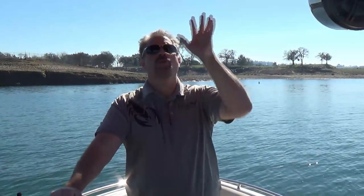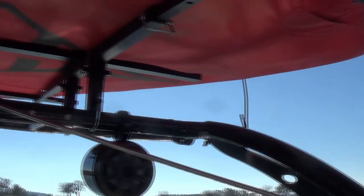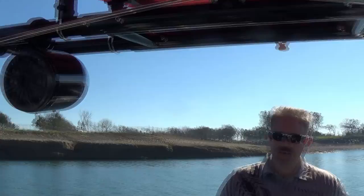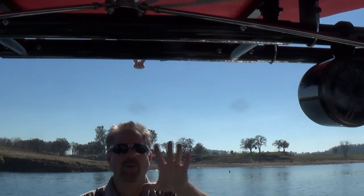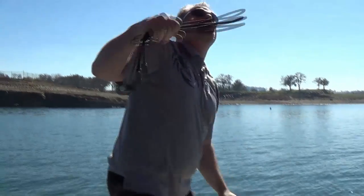Now the tube is up on the rack and we have the bungee cords dangling down on the two sides as previously mentioned. The most important thing when securing the tube is the front, because as you're moving through the water at around 25-30 miles an hour, there's going to be a fair amount of wind trying to push your tube backwards. So securing the front is the most important piece of the puzzle.